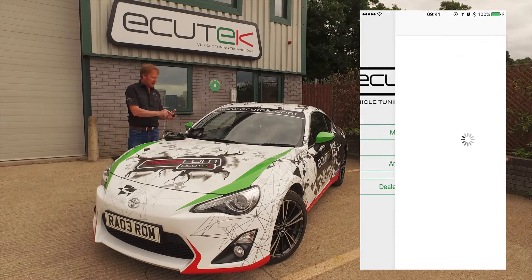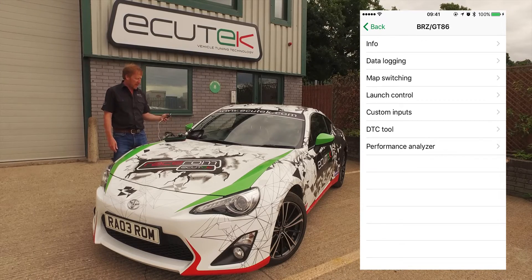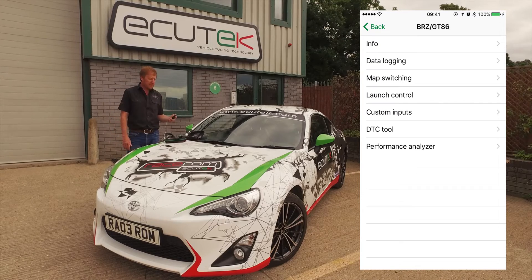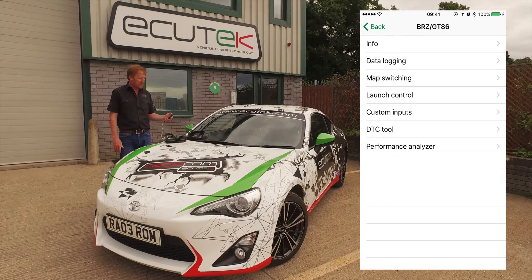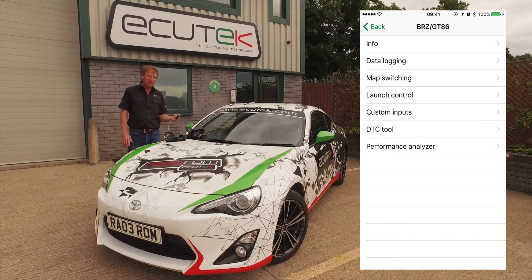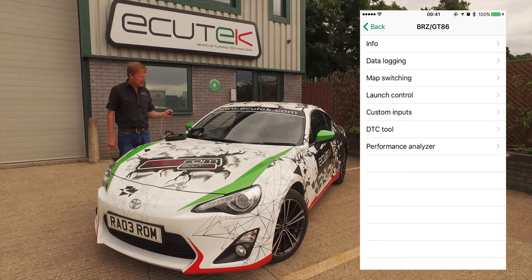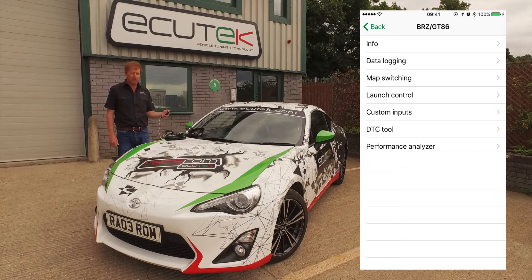We're going to connect to the vehicle now — My Car. It's now communicating with the vehicle and we can see a list of standard ECU Connect features. The standard features work on all GT86, FRS and BRZs: information, data logging, DTCs and the performance analyser. Then we have the RaceROM specific features — map switching, launch control and custom inputs — which require the ECU to be programmed with Ecutec RaceROM.